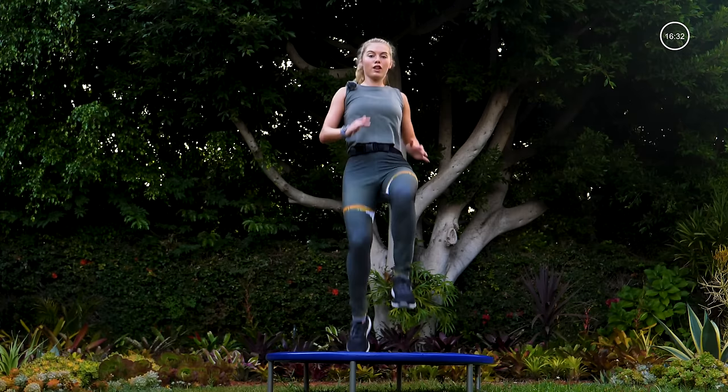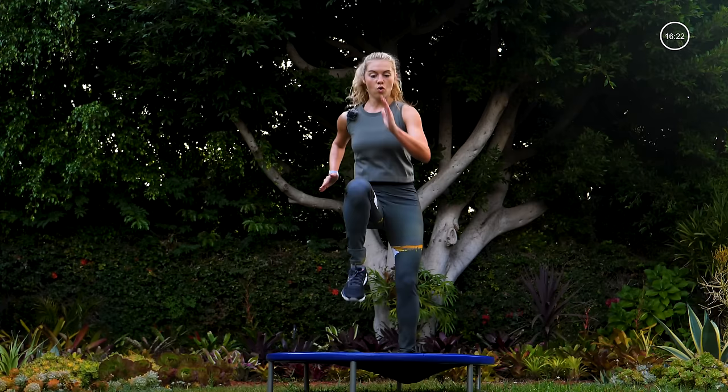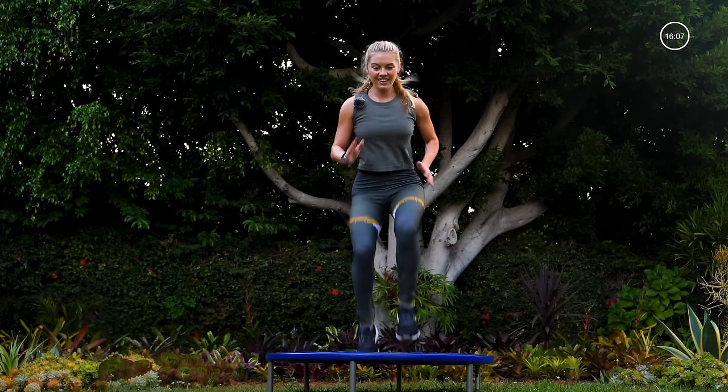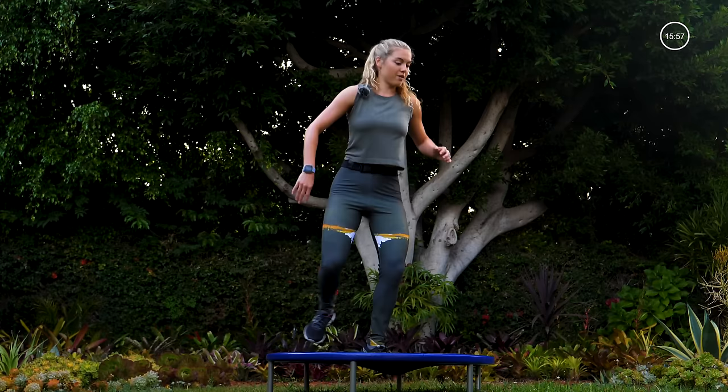Deep inhales and exhales, let that breath flow. We're taking it into that sprint — everything you got here, right now, sprint it out. Run those knees up towards your chest, hips back, shoulders forward, pump those arms — a little bit more pace. Push through those mental blocks, run it out. Last twelve, ten, eight, six, four, three, two, one — taking it side to side, hopping through the middle.